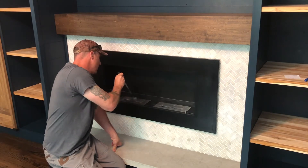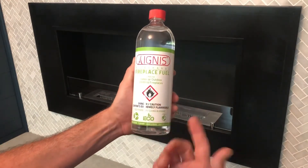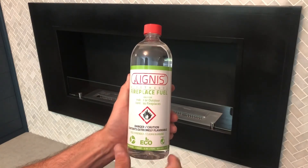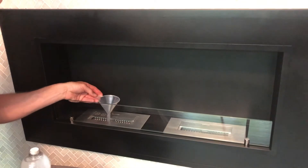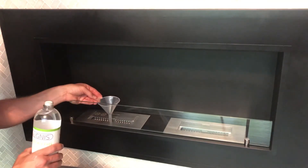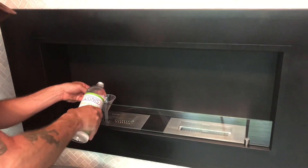It also comes with a small metal piece to open or close the burners, and a small funnel for pouring the ethanol. The fuel we're using is bioethanol fireplace fuel by Ignis — the same company that makes this fireplace. It comes in a one-quart bottle for around $10; buying a 12-pack is obviously cheaper. It seems to take about one quart per burner, possibly a quart and a half, but I'll just do a quart since there's a filter paper or wick inside that soaks up the ethanol.